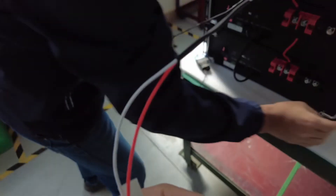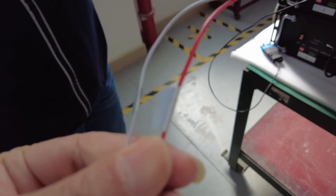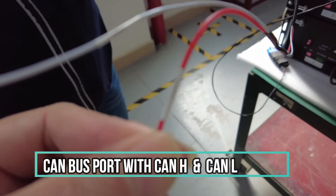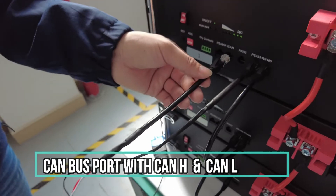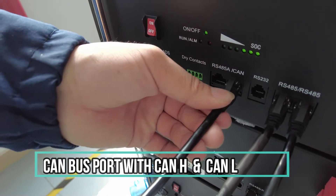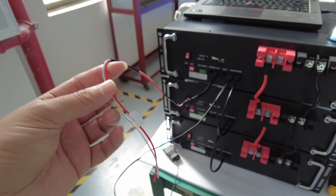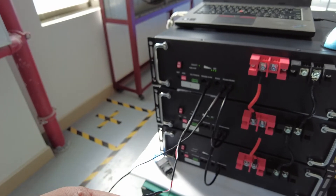Here, this is the CAN bus line connector we provide for you. This is the CAN-H, and this is the CAN-L. Connect to the port, and then connect with your monitor system.